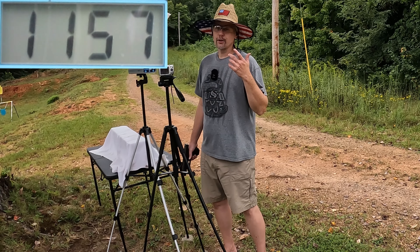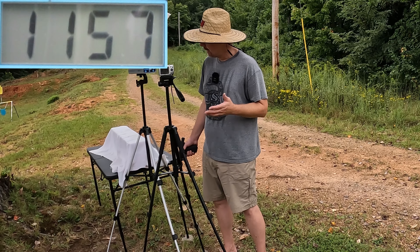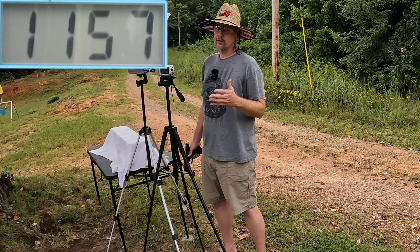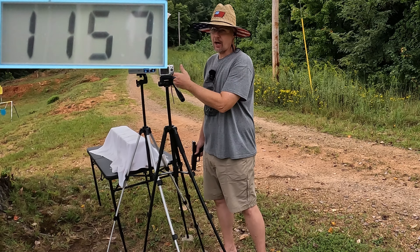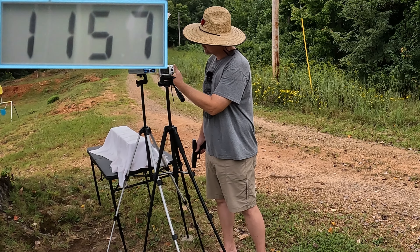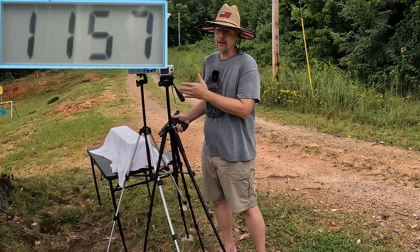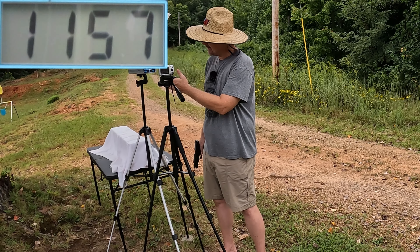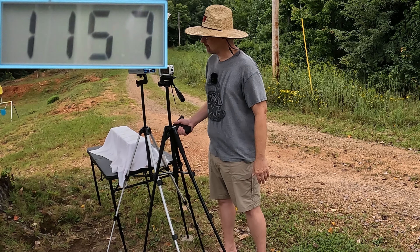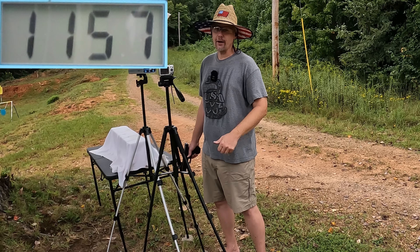Out of the Glock 22 it was 1157, so you're talking about only 17 feet per second difference. Each shot going back and forth between the 22 and the 20 — every shot out of the 22 was about 10 to 15 feet per second faster. So there is a pattern there, it does make a little bit of difference, but when you're talking 10 to 17 feet per second I think that's absolutely negligible. I don't think that's making any practical performance difference, and I don't think we're going to see any difference in the gel.